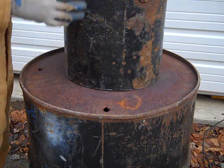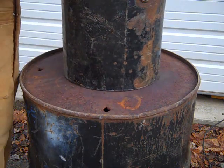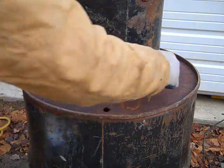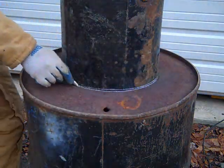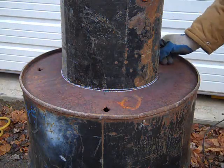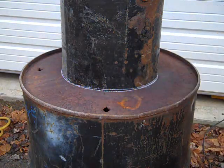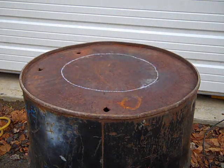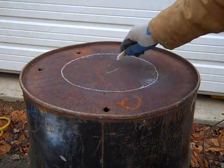Now I'm going to trace an outline on the top of the barrel to cut the hole where this is going to be recessed down in. Now I'll cut that out.